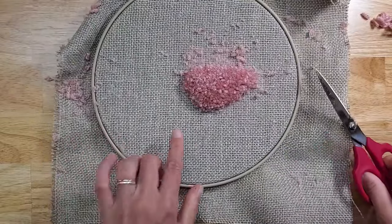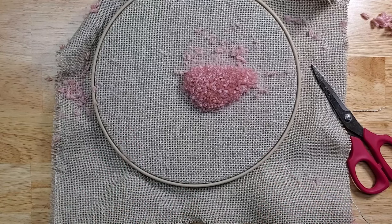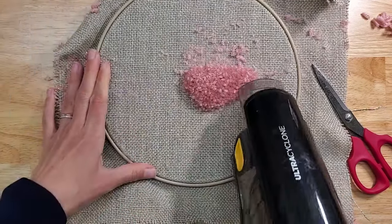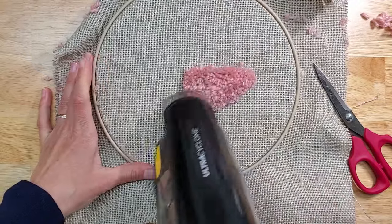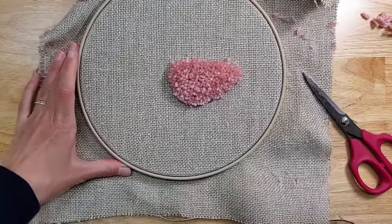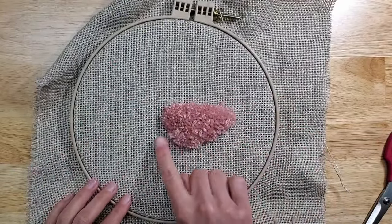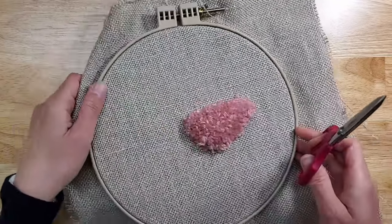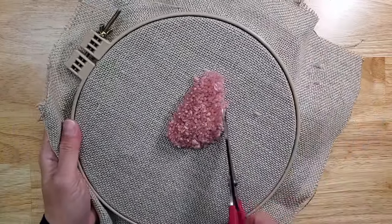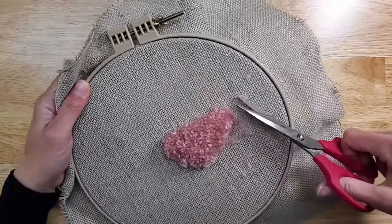I'm going to grab my vacuum and vacuum this. After you vacuum, you're going to notice some of the strays that the vacuum pulled out, which is actually super helpful. Now I'm going to go around the shape and perfect it.